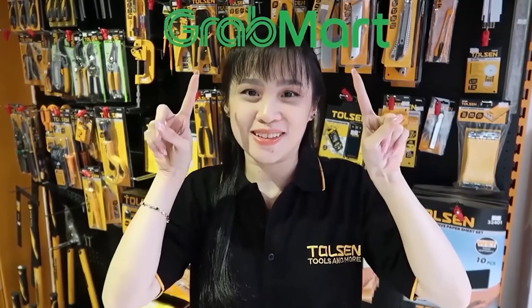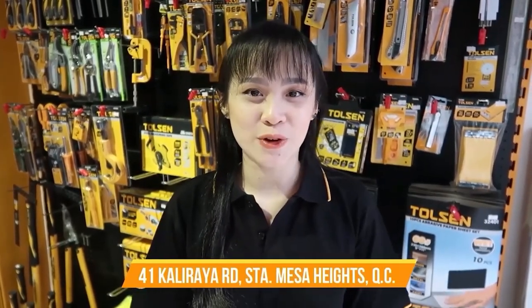If you're interested in our products, you can visit our official website at www.telson.com.ph. We're also available on Lazada, Shopee, and GrabMart. Or you could drop by our stores — links are provided in the description below. Don't forget to subscribe. This is Laya Tan, signing off.